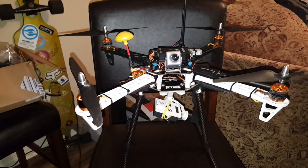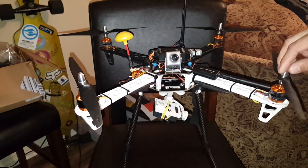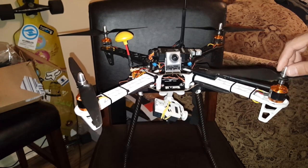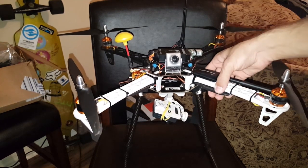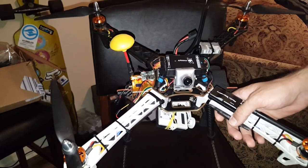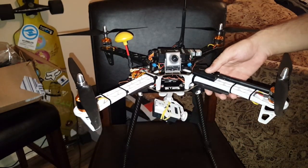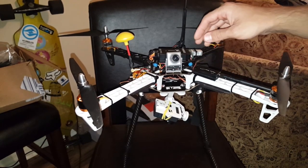Hello everyone and welcome back to Rio787's channel. Here we got a Flame Wheel 450 or Flame Wheel knockoff 450. I am running an APM Mini Pro — it's one of their newer boards. The older boards, the 2.5, 2.6, and 2.8, were frying.